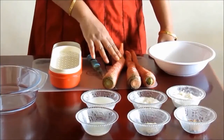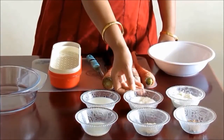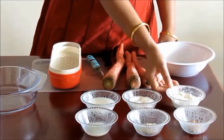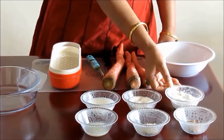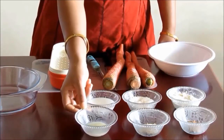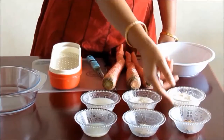Let us look at the ingredients we require to make carrot halwa. We need half kg carrot, one-fourth cup milk, one-fourth cup or 60 grams sugar, three tablespoon cream, half tablespoon ghee, cashew nuts and almonds for garnishing.